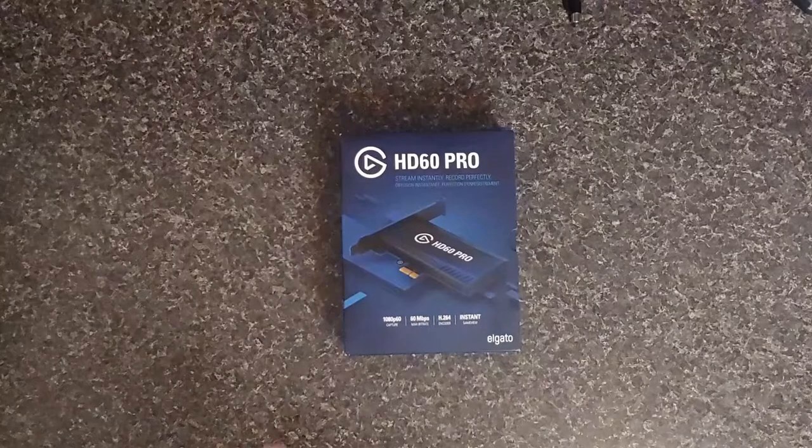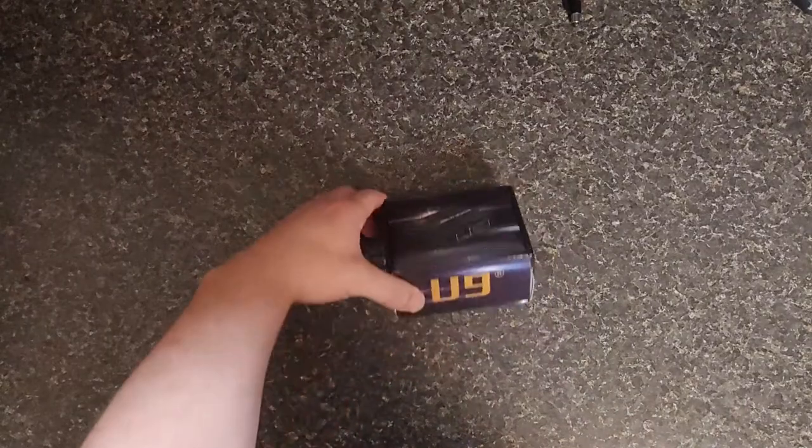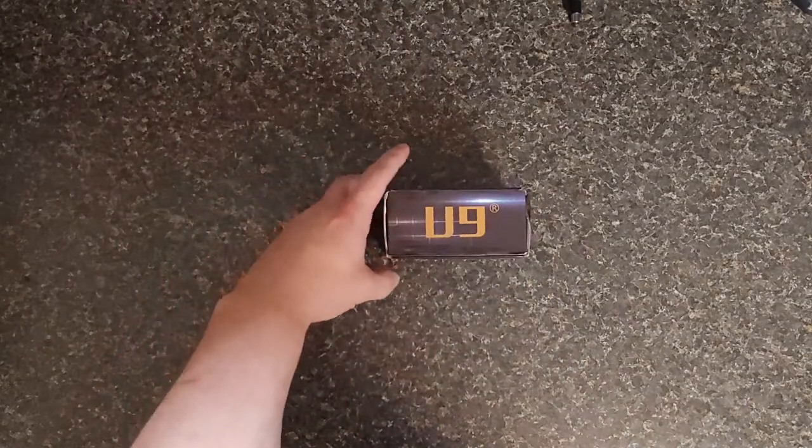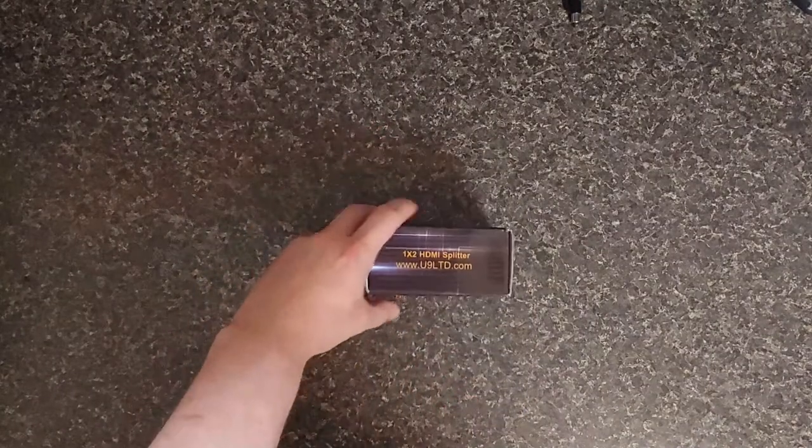I tried a bunch of different stuff, but the easiest way to get rid of that error was to just get one of these guys — a little U9 HDMI splitter. Pretty cheap.